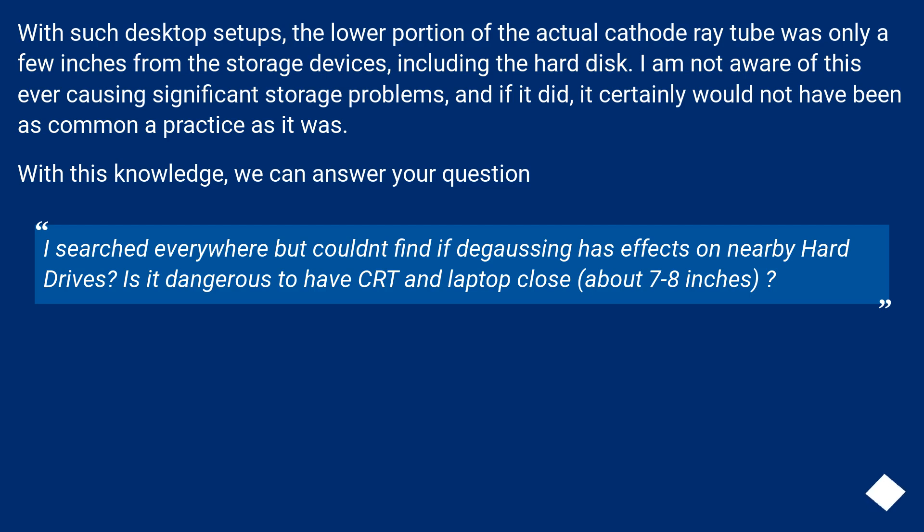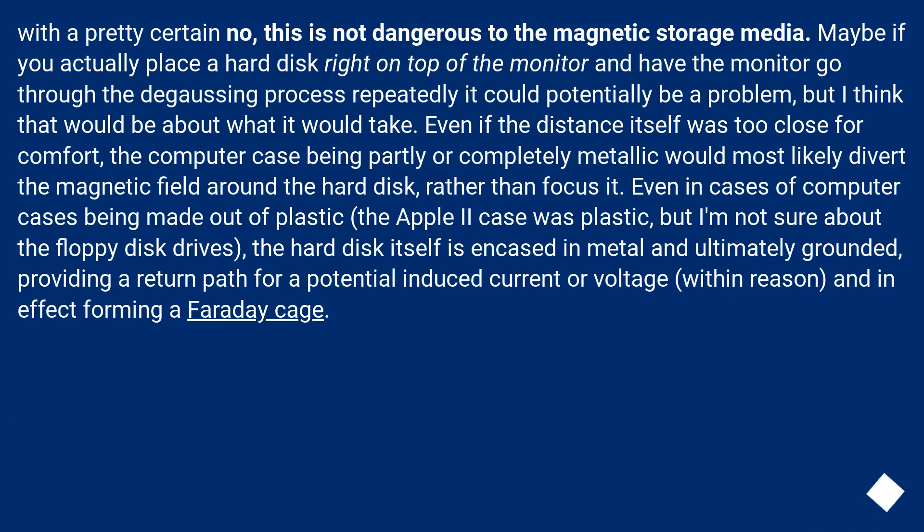With this knowledge, we can answer your question: Is it dangerous to have a CRT and laptop close, about 7 to 8 inches? With a pretty certain note, this is not dangerous to the magnetic storage media. Maybe if you actually placed a hard disk right on top of the monitor and had the monitor go through the degaussing process repeatedly, it could potentially be a problem — but that would be about what it would take. Even if the distance was too close for comfort, the computer case being partly or completely metallic would most likely divert the magnetic field around the hard disk rather than focus it.